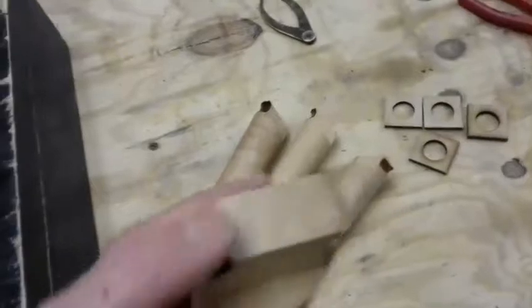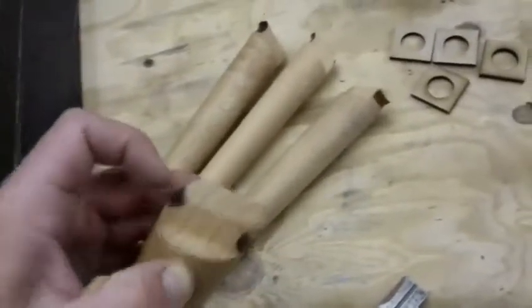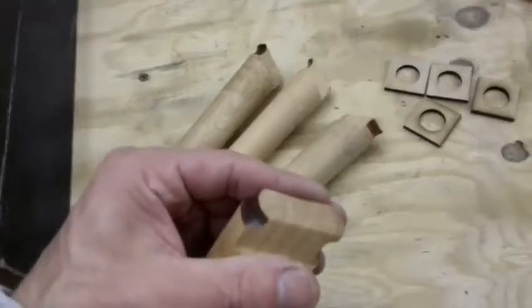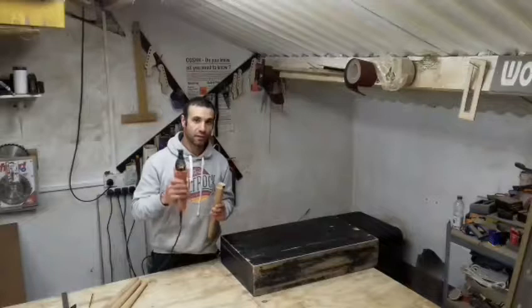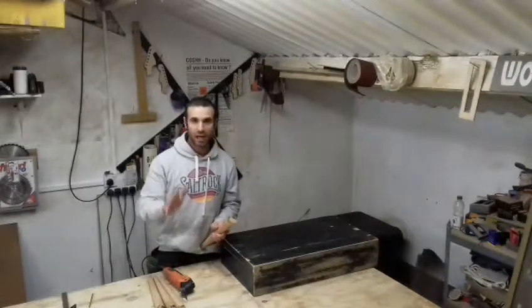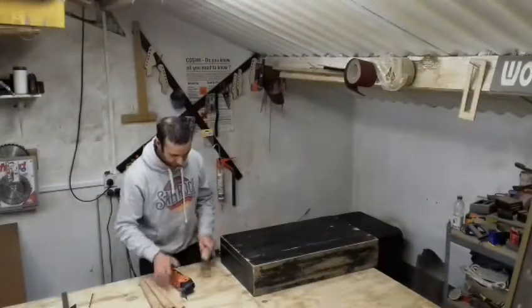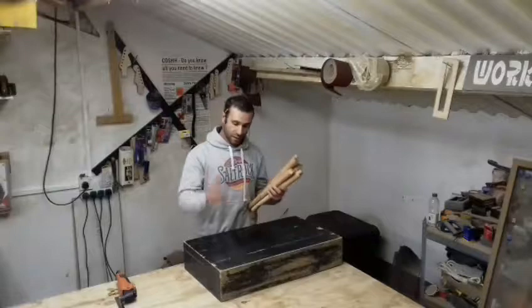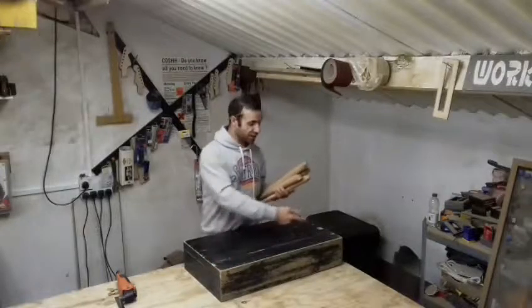Now I'm going to finish the tenons at each end. I'll draw a line with the square on each end and use the tenon saw - actually I decided to use the multi-tool instead, not the tenon saw. I have four pieces here and it's just a much quicker job. The tenons are done and now I'm going to drill a hole in each corner, which will be the mortise for each leg.